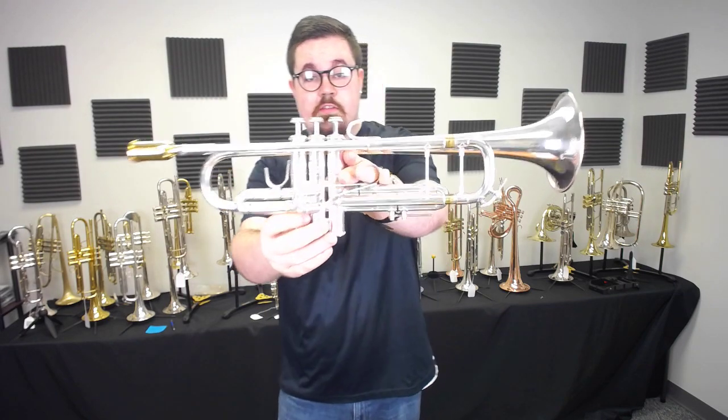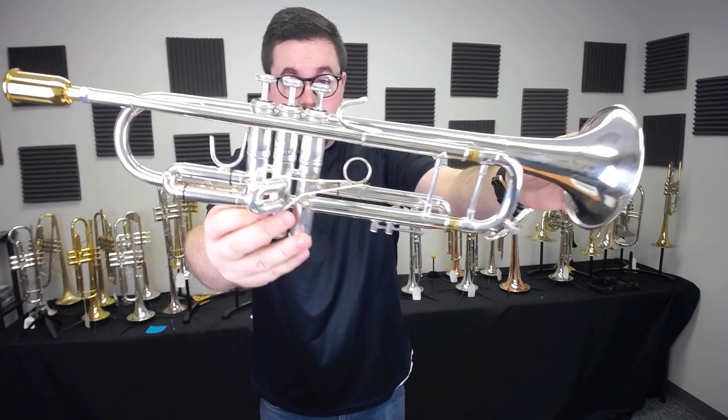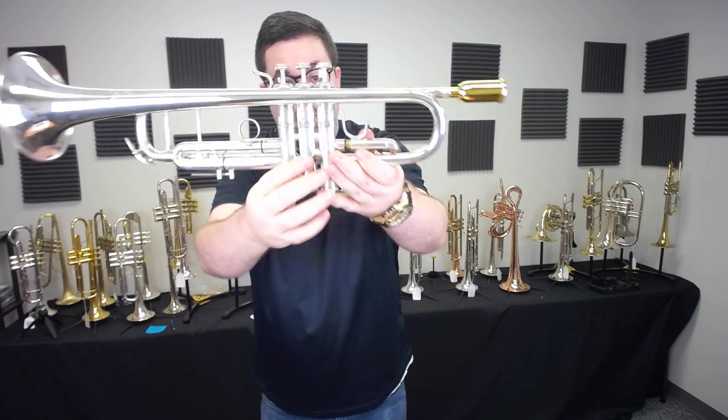You can see here that there's some wear around the contact areas, mostly around the third valve. So the previous owner loved to play this horn.